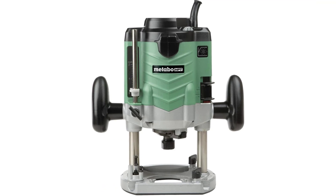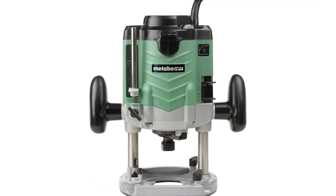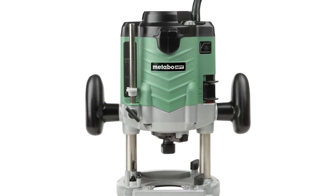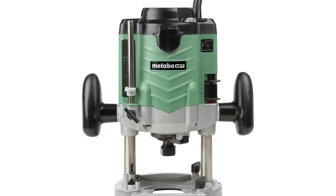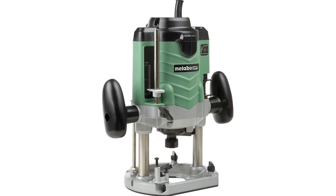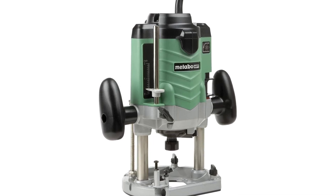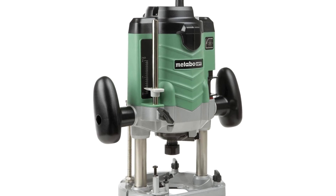Metabo HPT M12VE 3-1/4 peak HP variable speed plunge router. Same tools, new name — Hitachi Power Tools has renamed to Metabo HPT. Soft start with easy-to-operate sliding switch reduces torque and makes startup simple. Powerful 3-1/4 peak HP motor produces up to 22,000 RPM. Lightweight and compact at 11.7 pounds with a minimum height of 9-1/4 inches for easy maneuverability.